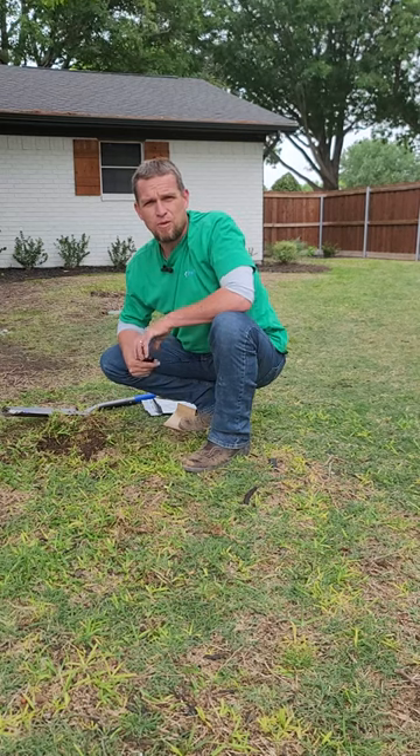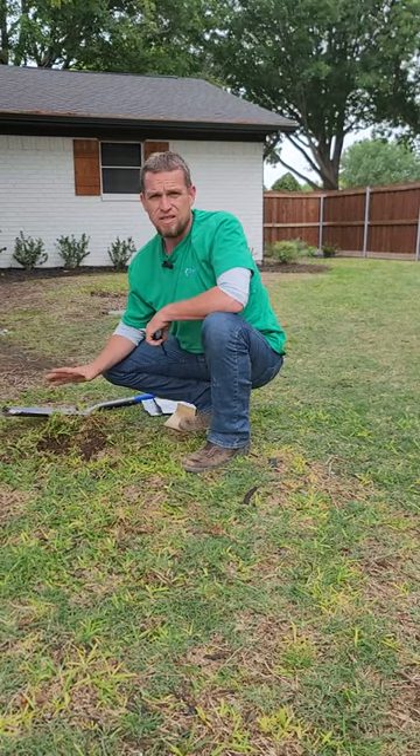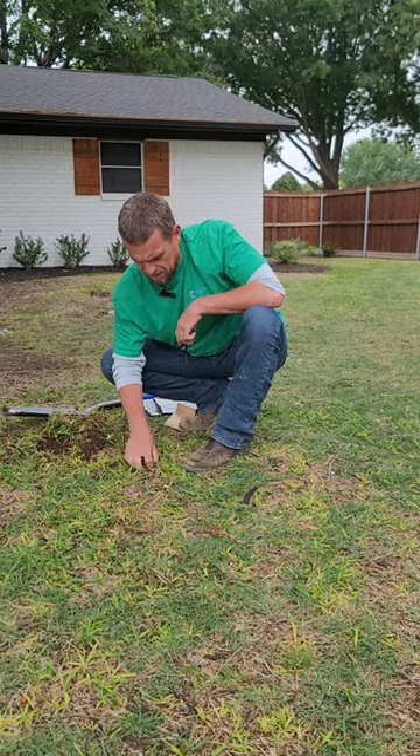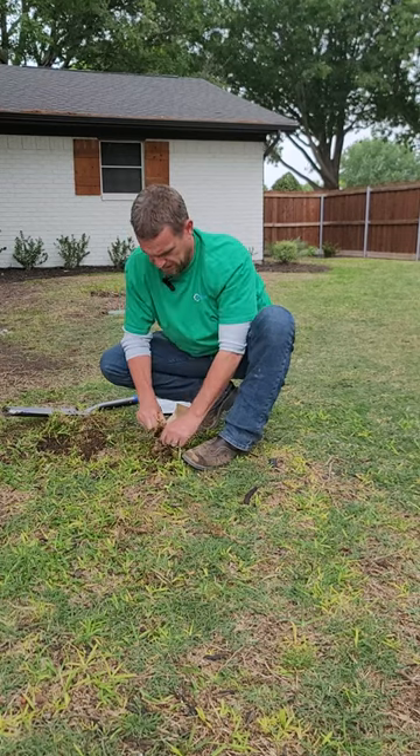Hi, I'm Jeremy, the Director of Agronomy for Chorby. We get a lot of questions this time of the spring when we see St. Augustine that's coming up with a really yellow colored leaf.